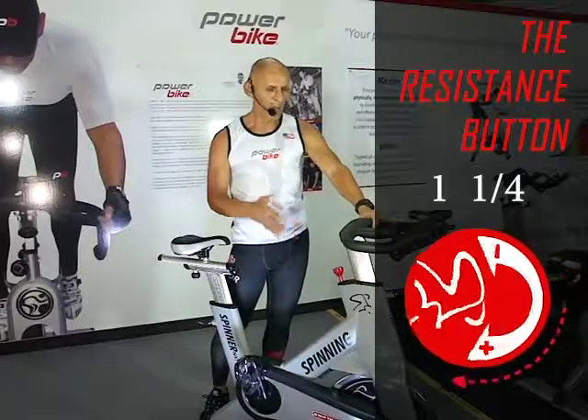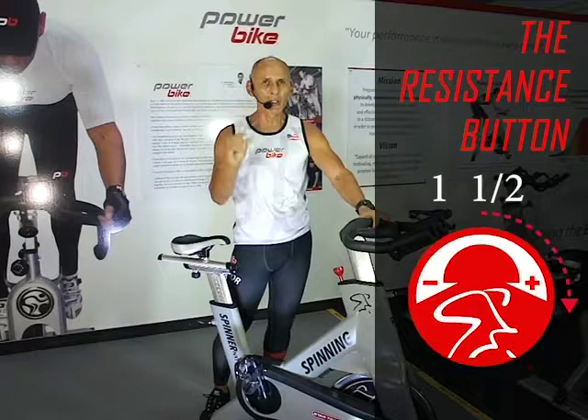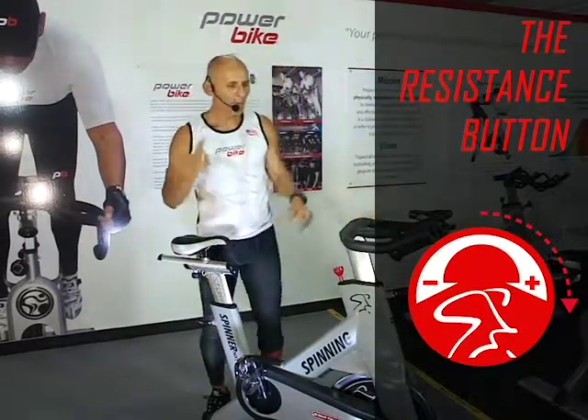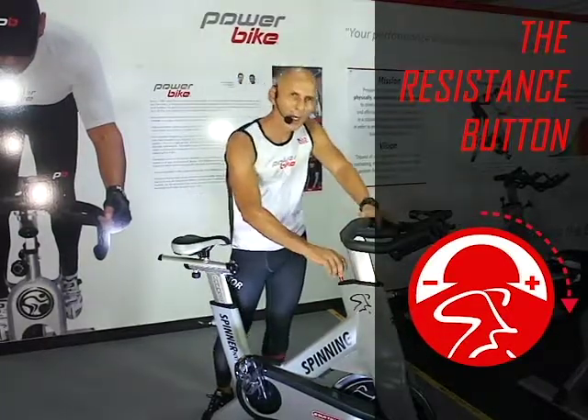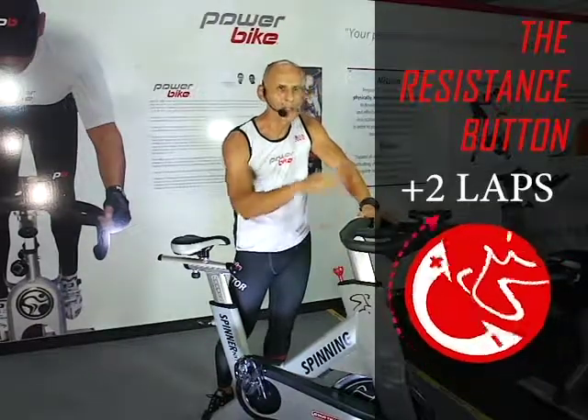We recommend one and a quarter or one and a half laps. For example, a person who weighs 180 pounds — something like 81 kilos — his or her proper resistance on the bike is plus 2 laps.